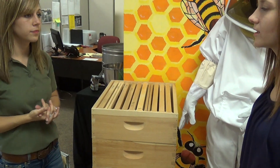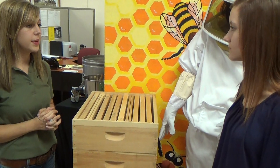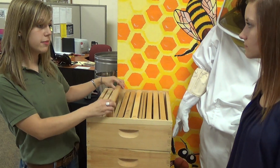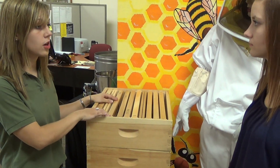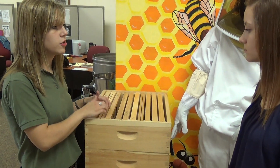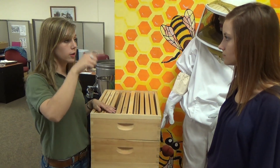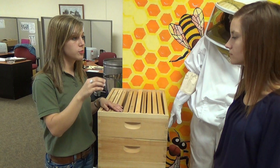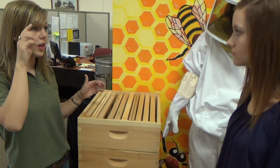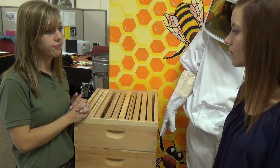What is foundation and what does it mean when you say hooks? Foundation is beeswax that we have formed into sheets to fit the frames. We actually produce our own beeswax foundation here, so they're each made to fit each individual frame. Hooks is just where there's vertical wire, and certain frames with the wedge top bar require the hook — it's where the wire sticks up and is bent at a 90-degree angle.